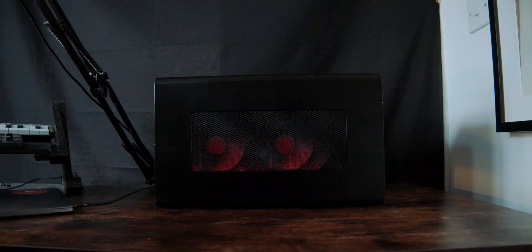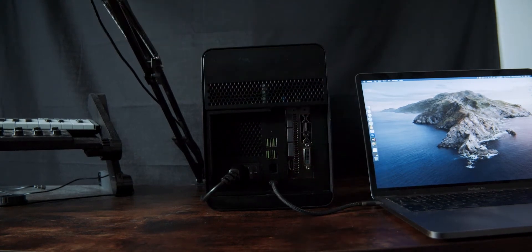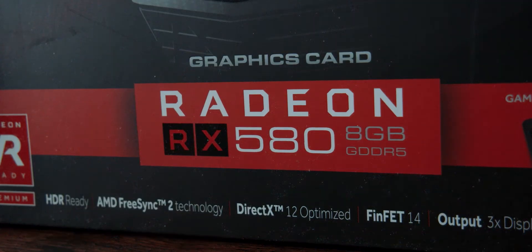The enclosure I bought was a refurbished Razer Core X Chroma. The Chroma version has USB ports and an ethernet port on the back as well as some lights inside. Retail it's about £400, but second hand or refurbished you can get it for a lot cheaper — I'll list other enclosure options in the description. Paired with that enclosure I have the AMD RX 580, which is the same card used in the Blackmagic GPU, except I can upgrade it when I want to.